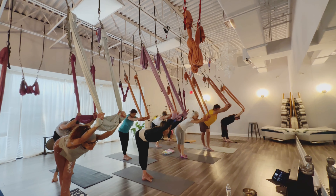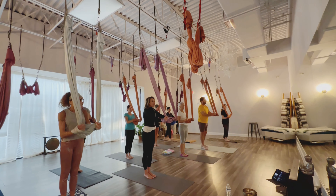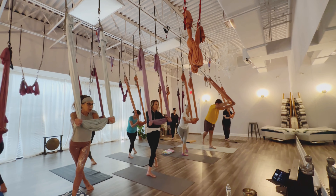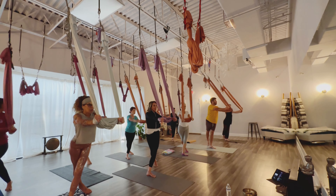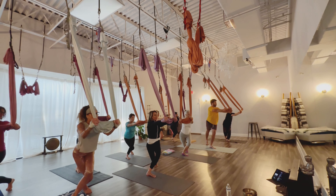In that nice deep stretch. Pressing down to begin to roll up. We're going to bring those legs side by side, feet together. Now we're going to bring that right leg behind the left leg, coming into a curtsy — on the ball of that right foot.